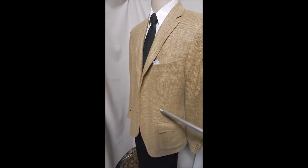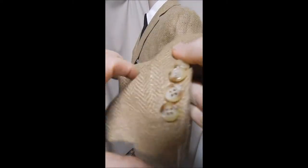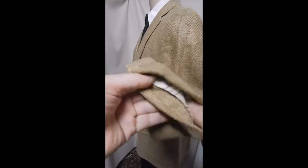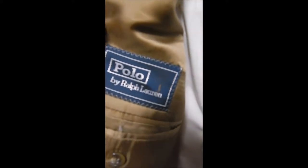Looking closer at this wonderful material, we see it may even have a little green in it. It has kind of a woven herringbone, lovely buttons, and a beautiful inside — single inside pocket.